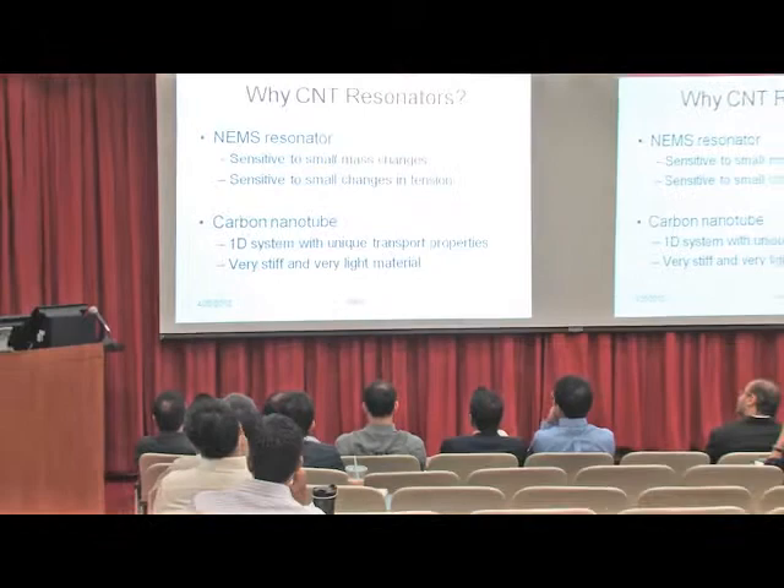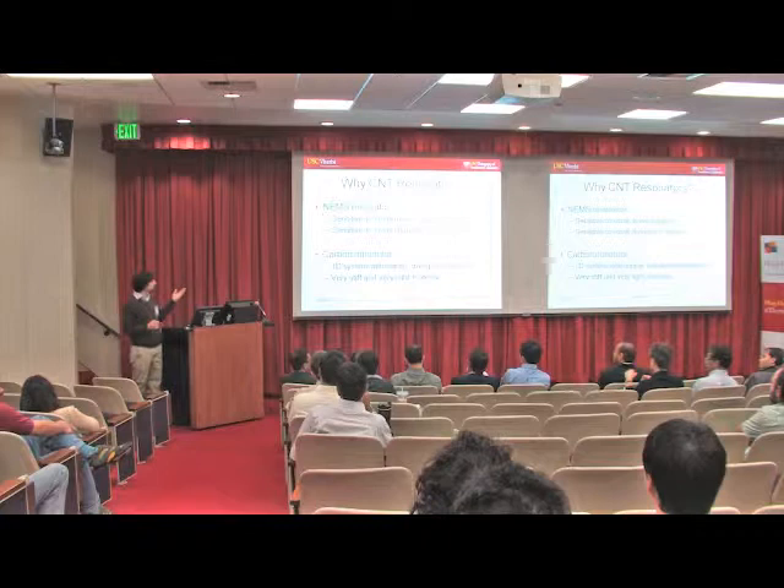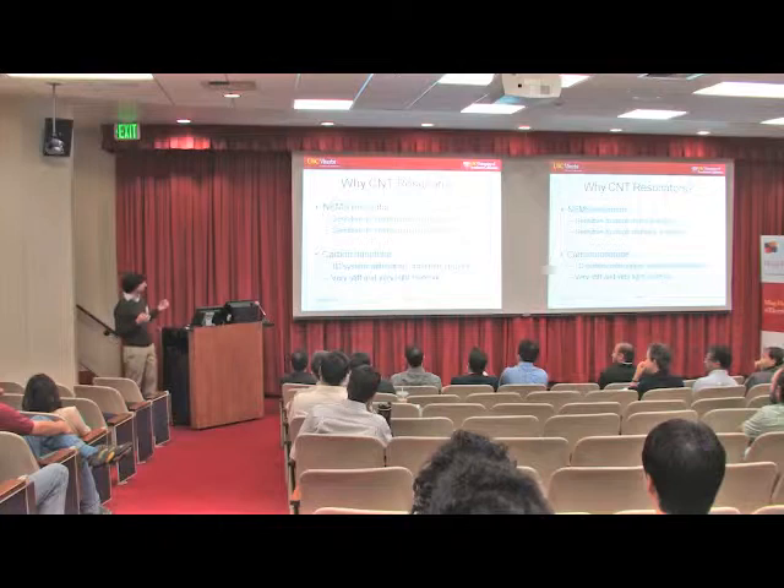Why do I want to work with these? First of all, it's NAMS — it's nano, it's very small. It's very sensitive to small changes. In terms of a mechanical resonance, it's sensitive to mass and sensitive to tension. And why am I using carbon nanotubes? They are a 1D system, electrically very unique, and they are very stiff and very light.